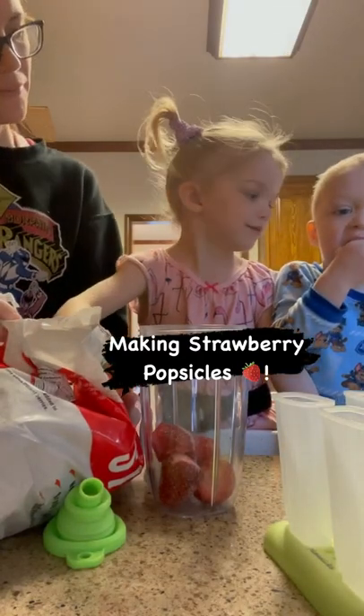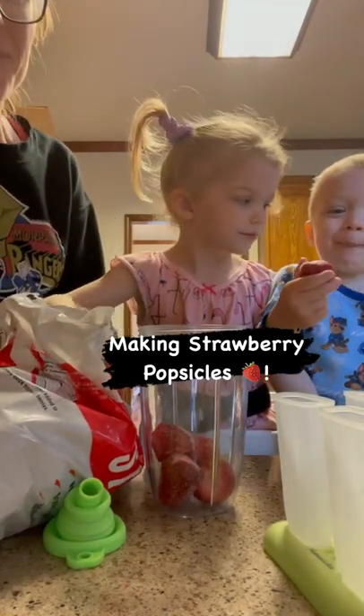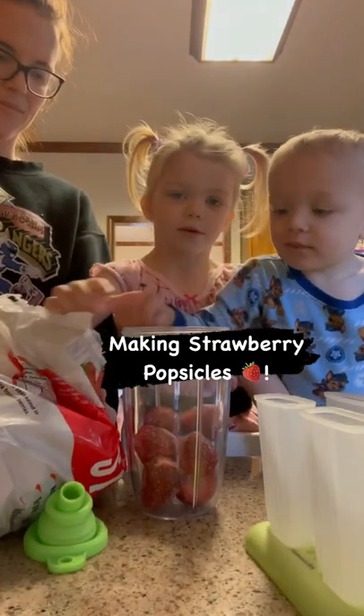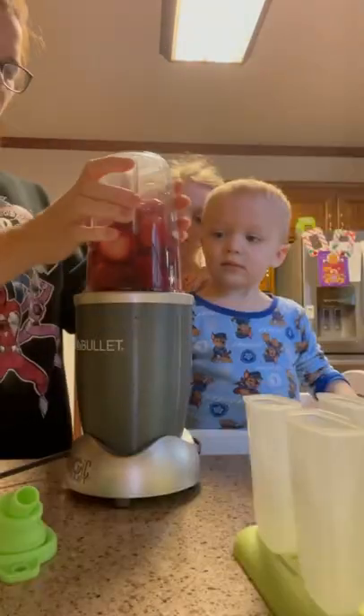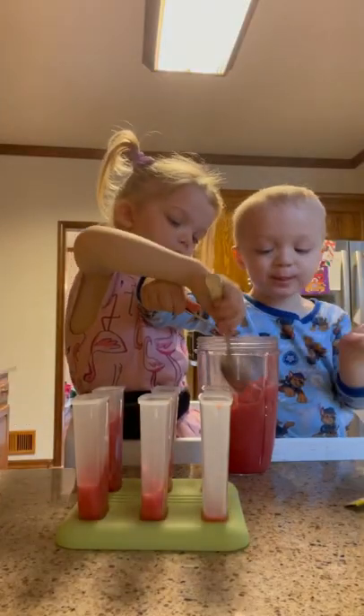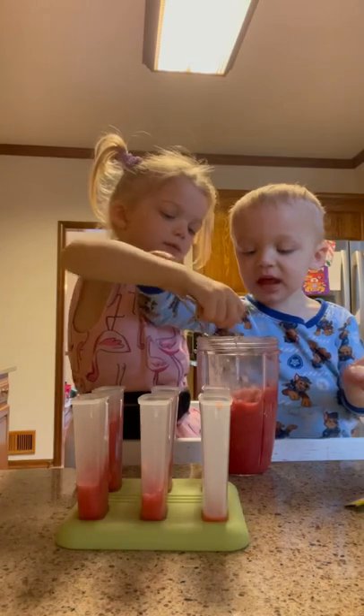Today we decided to do something really fun and make homemade popsicles for the first time. All we did was add frozen strawberries and water, blend it together, and put it into popsicle molds. It might seem simple, but once you get your kids involved it seems like the most exciting thing ever.